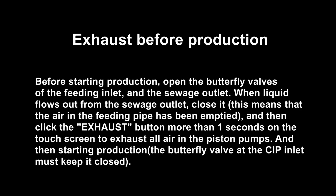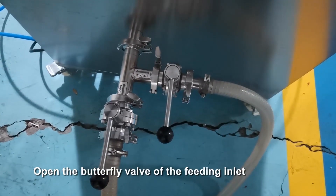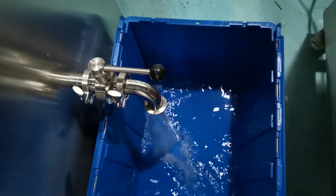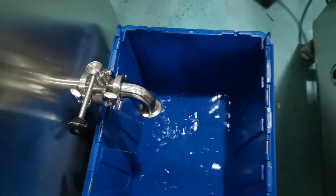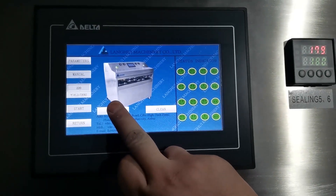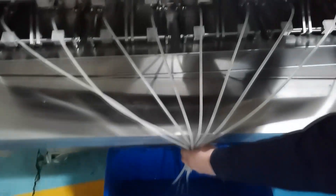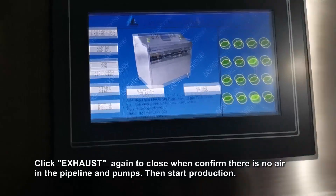Exhaust before starting production. Before starting production, open the butterfly valves of the feeding inlet and the sewage outlet. When liquid flows out from the sewage outlet, close it. This means the air in the feeding pipe has been emptied. Then click the exhaust button for more than one second on the touch screen to exhaust all air in the piston pumps. Then start production — the butterfly valve at the CIP inlet must be kept closed.